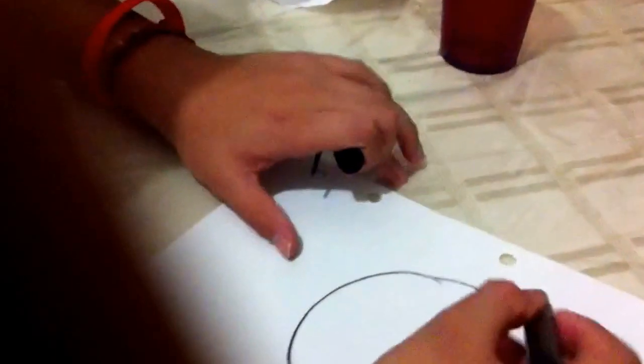Today I'm going to be showing you how to do a simple soccer ball. Here it is — just do a simple ball, and here it is.